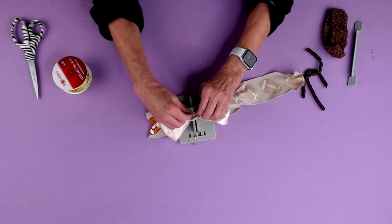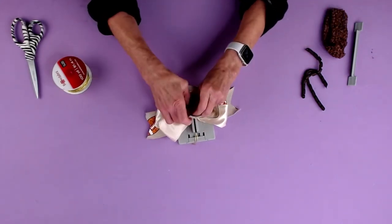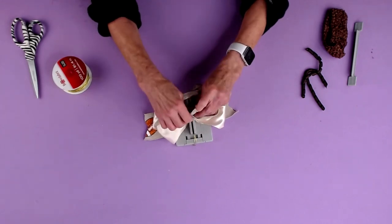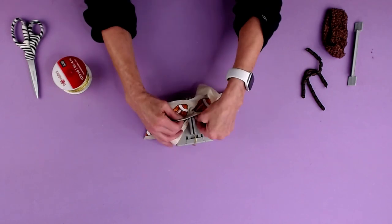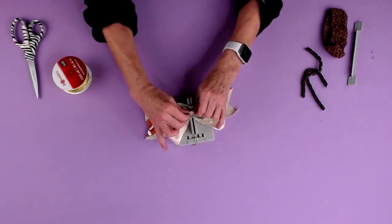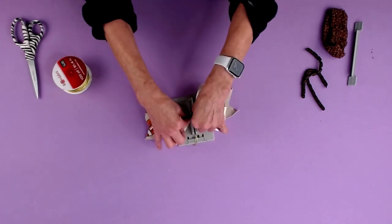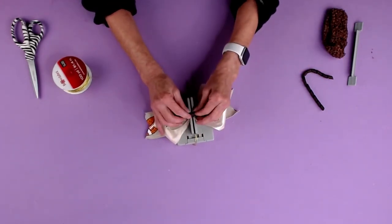We'll take the right side of the ribbon, bring that down, and just make one loop here, bring it back around. Take the right side of the ribbon, do my little mountain in the middle, and then here we're gonna do the same — take this, do my little mountain.